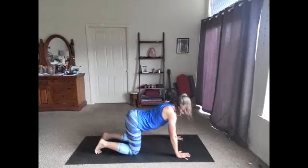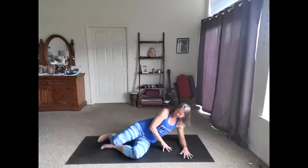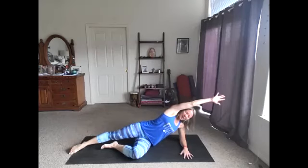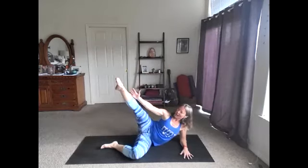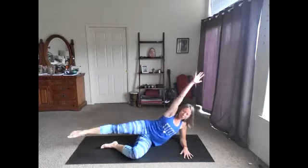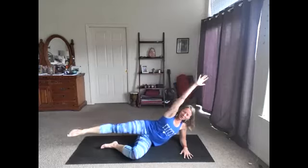We're gonna come to our side next — I'll give you another standing option, but I'll show you the floor option here first. Coming onto our right hip, right elbow, forearm. Extend the top leg out, point through the toe. We're gonna reach our arm overhead and then meet hand to shin — reach overhead and then pull it in. You should feel this in the side body, the obliques. Point through the toe, nice long leg. Here we go, three, two, one.